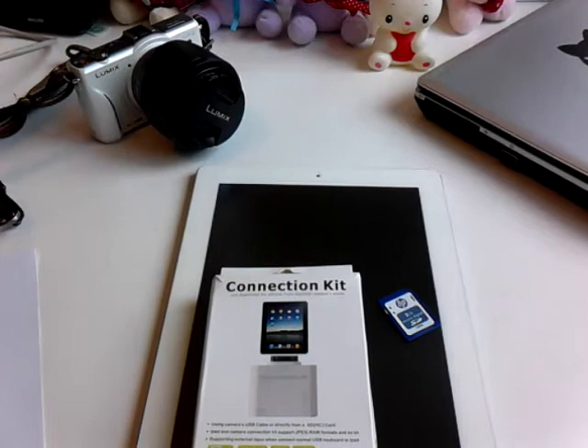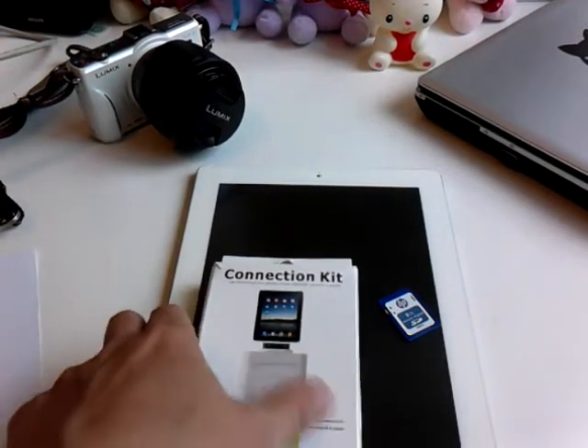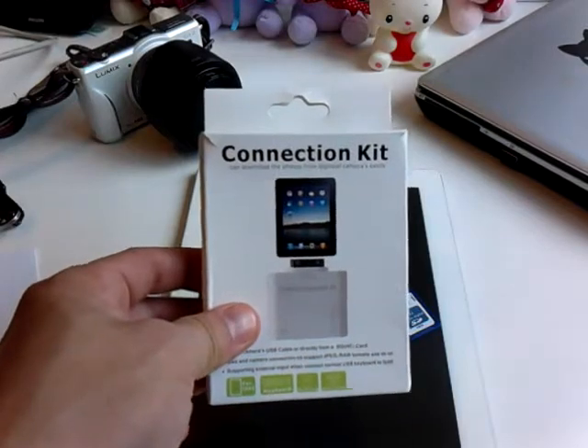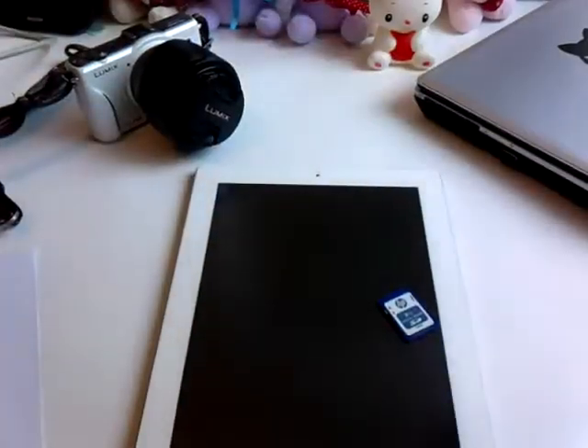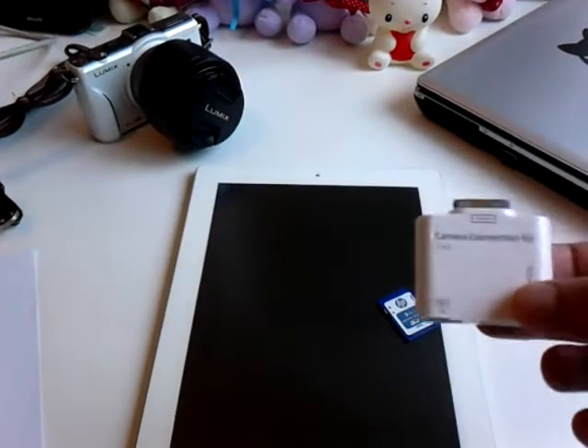Today we're reviewing something that's going to make your life a whole lot easier, and that's called the iPad Camera Connection Kit. The iPad Camera Connection Kit is this little adapter that allows you to connect either your SD memory card or through a USB drive.